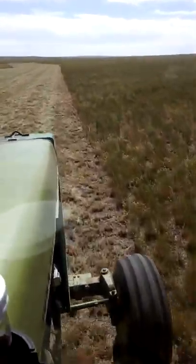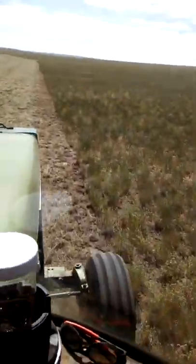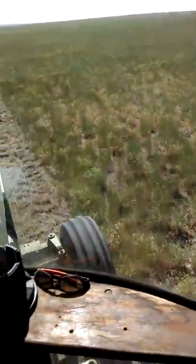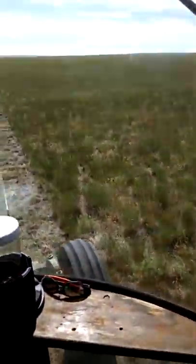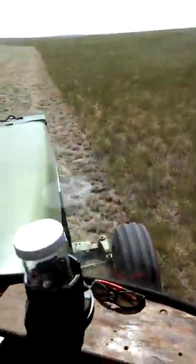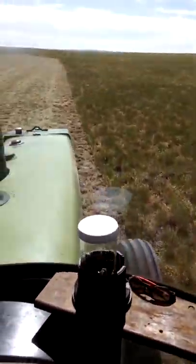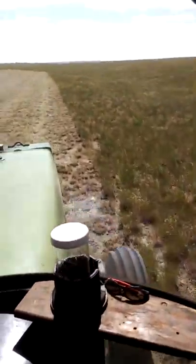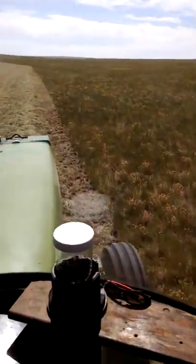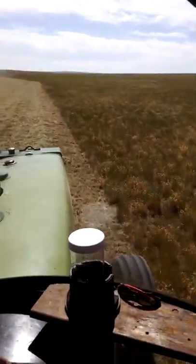Nice clean cut, not leaving any hay at all. Right now this year with this really short grass, very little alfalfa, I'm getting about 50 to 70 acres out of my knives before I flip them over, then I get another 50. On an average hay year where the hay is a ton to the acre or better, I can usually get 100 to 150 acres before I flip them over.